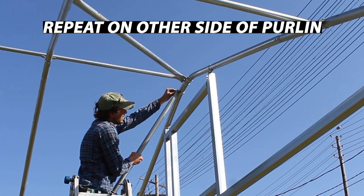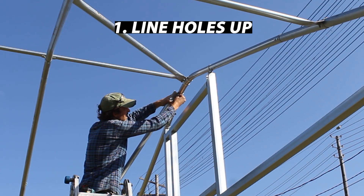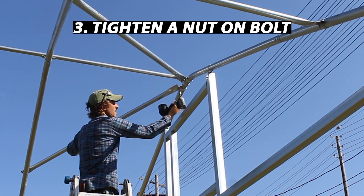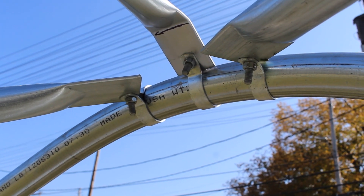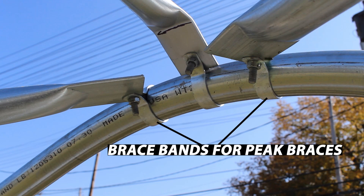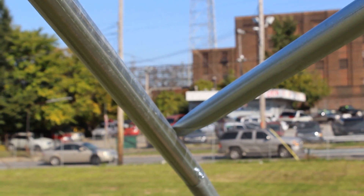We're going to repeat this process on the other side before we move on, lining the punched hole in the pressed end up with the brace band hole, dropping a bolt in, and tightening the bolt with an impact driver. Here's a close-up of what the peak braces look like at this point. The brace bands are holding the end of the peak braces closest to the end bow, three inches to the left and right of the center purlin. The other end of the peak brace is currently unattached.